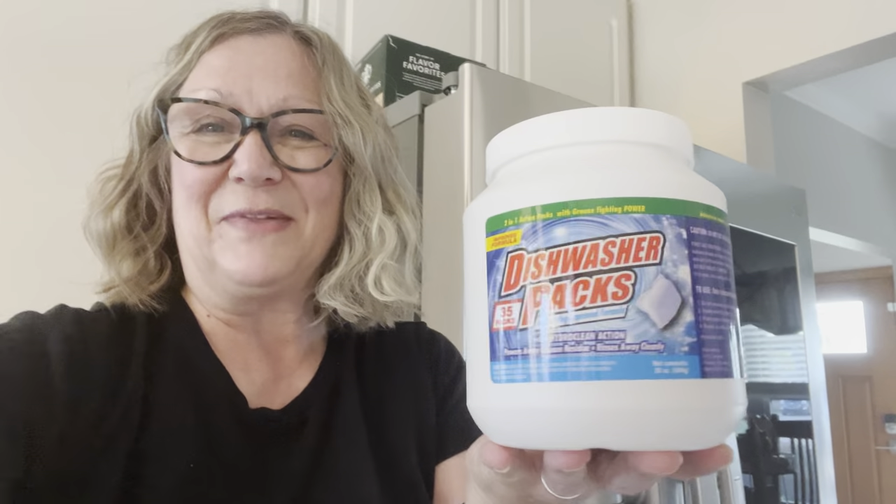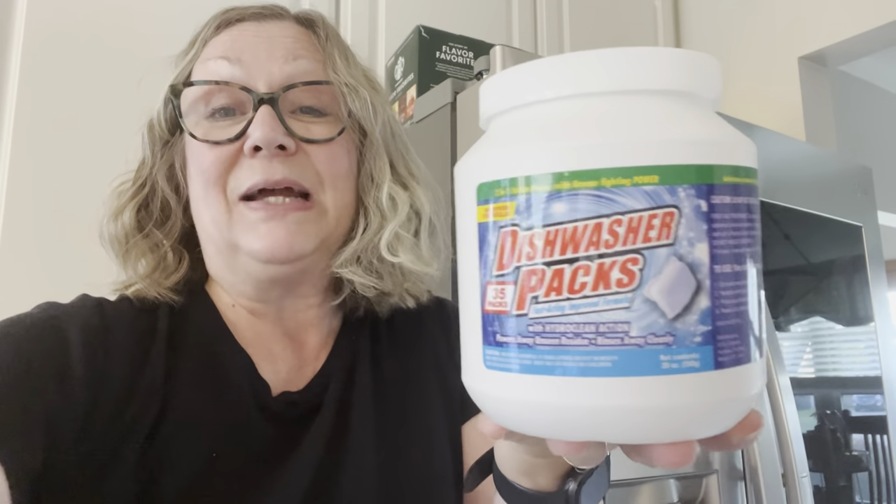Hi everyone, I'm Lene. Welcome to my channel, Fashionably 50-something and Beyond. What I have for you today is a review. We're going to test out these dishwasher packs from Dollar Tree. I picked up this pack of 35 for $1.25 and we're going to see how they do in the dishwasher.